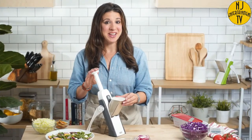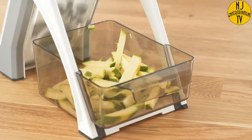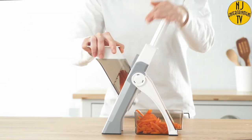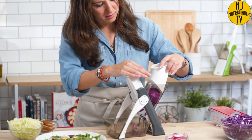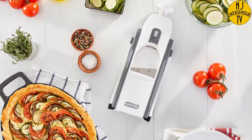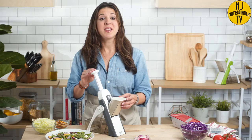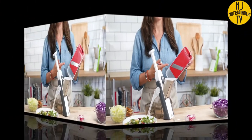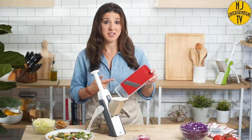This is the Dash Safe Slice Mandolin. Mandolins are essential in any professional kitchen because of the way they guarantee uniform cuts and unparalleled speed. And this isn't just about making the food look pretty — even cuts mean even cooking results. But until now, mandolins have been incredibly dangerous with an exposed blade that puts your fingers and hands at risk.